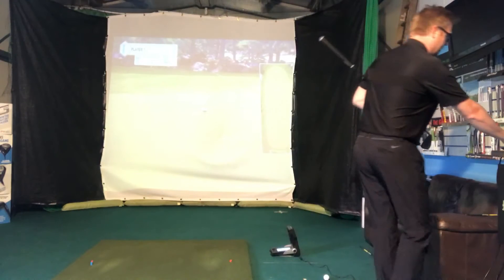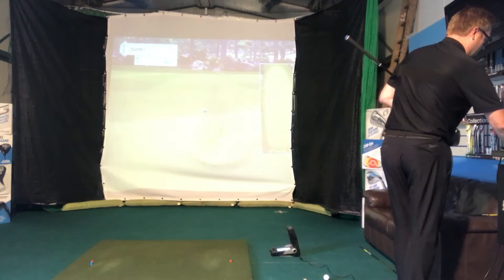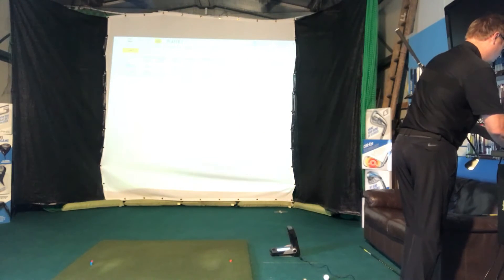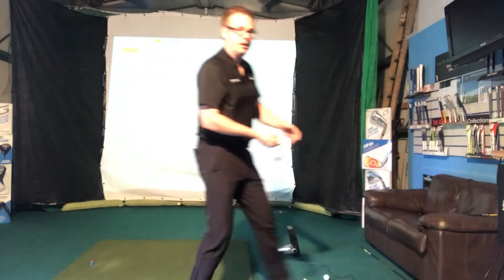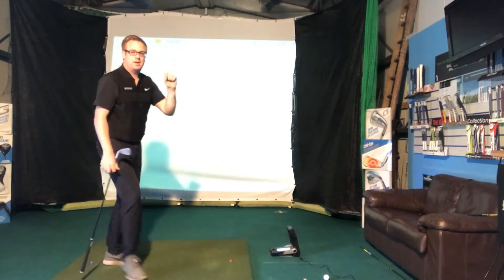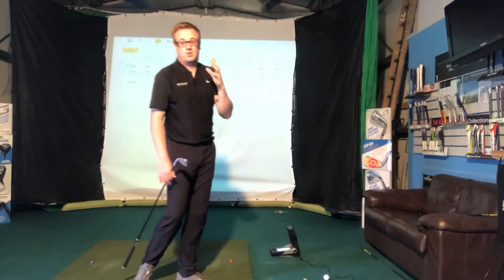See how high I've hit those shots there. I'll come back and we'll have a look, and I'll give you a few ideas on how to lower the flight. So I've hit those both at exactly 30 yards in the air — that's the peak height, the highest the ball got — 30 yards.